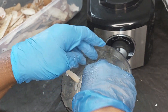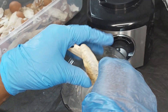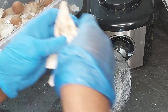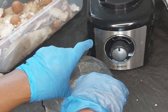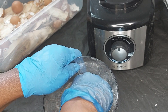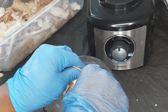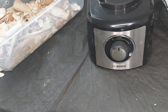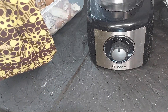They're quite crunchy. Beforehand you can actually break them down into little bits if you've got a stone or something. I am not going to do that. You can use any kind of blender.